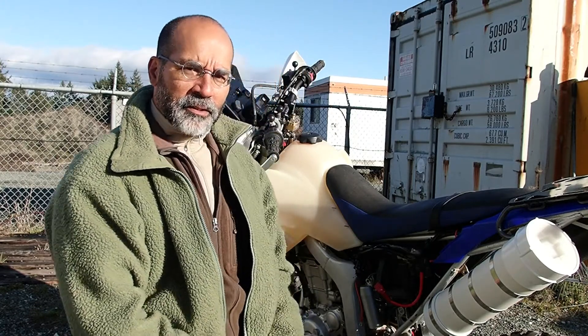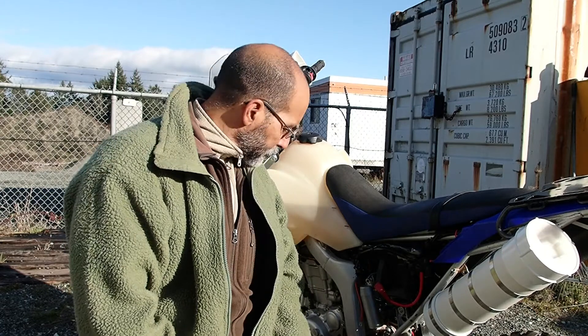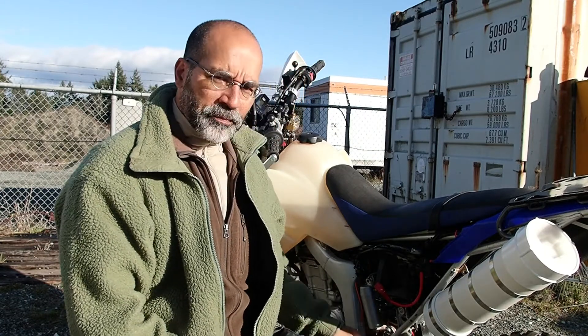I picked up this bike in 2015 locally here on Vancouver Island. It's a 2008 that had about 10,000 kilometres on it. The previous owner had put on aftermarket wider foot pegs, heated handlebar grips, and an aftermarket tail rack.